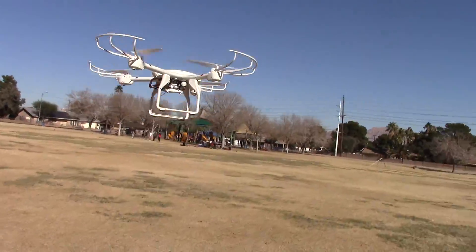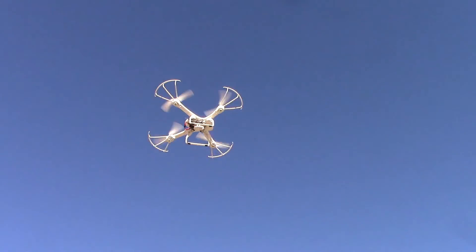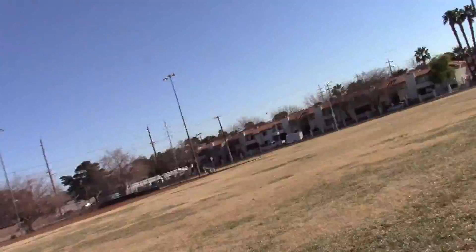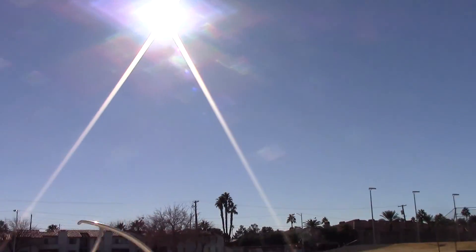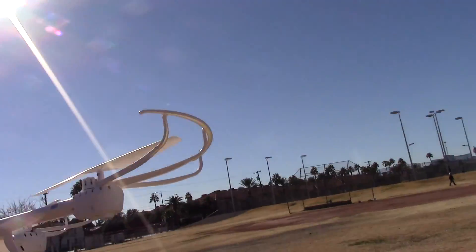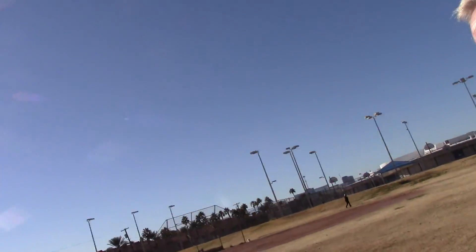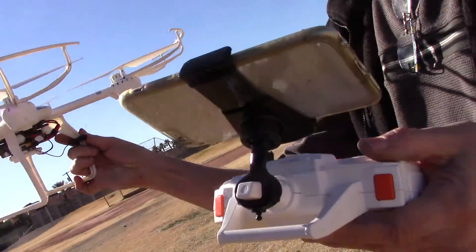Oh, whoo! Nice, nice. I got it on the first bounce. I was making a turn and got it on the first bounce. Try making a turn again. Alright, here.